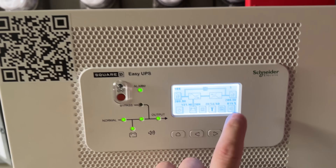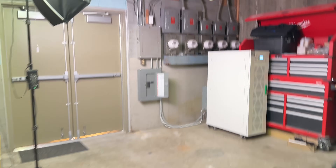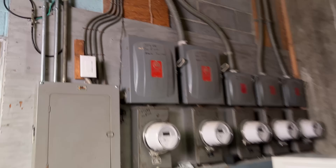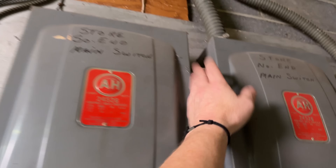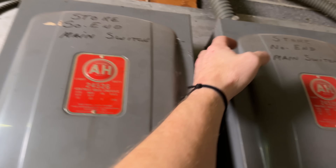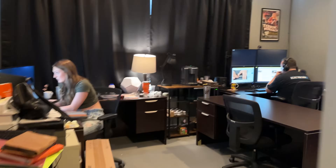We got this beast hooked up and powered up. We've got good input power. I'm going to shut that disconnect off and show that these folks still have power — they're over there working hard, getting stuff done. And here we go — power to the whole unit cut, and we've still got lights on and they are still working. Ta-da!